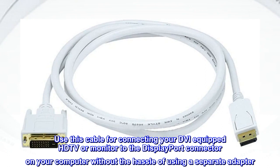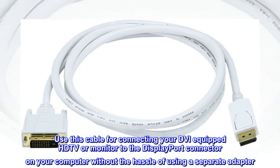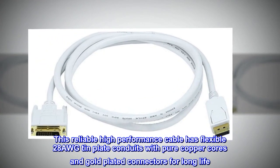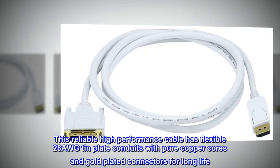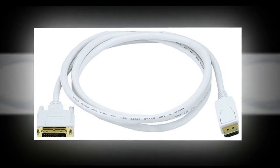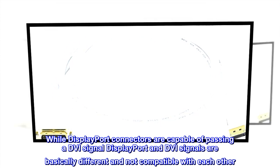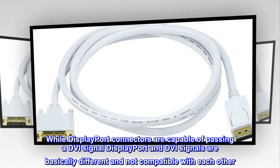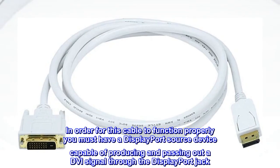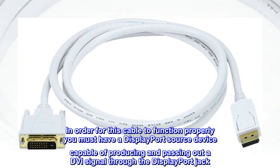Use this cable for connecting your DVI-equipped HDTV or monitor to the DisplayPort connector on your computer without the hassle of using a separate adapter. Note: while DisplayPort connectors are capable of passing a DVI signal, DisplayPort and DVI signals are basically different and not compatible with each other. In order for this cable to function properly, you must have a DisplayPort source device capable of producing and passing out a DVI signal through the DisplayPort jack.